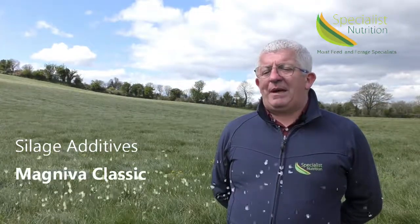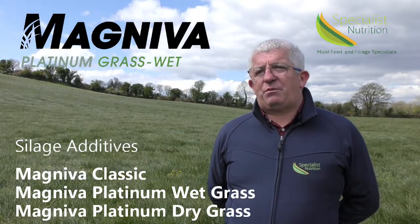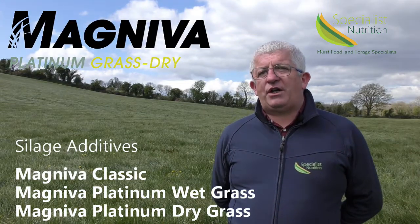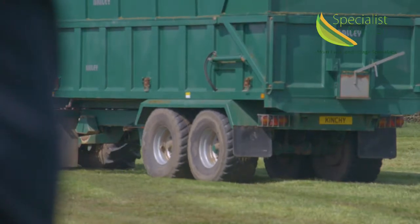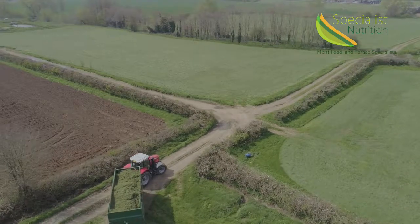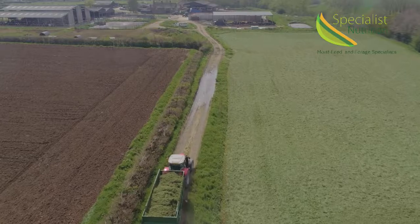We, Specialist Nutrition, offer a range of Magneva inoculants for crop and condition-specific conditions. We have three grass inoculants: Magneva Classic for ideal conditions up to 26% dry matter, Magneva Grass Wet for challenging wet conditions, and Magneva Grass Dry for high dry matter situations. The Magneva range offers a patented combination of bacteria such as Hilgardii and Lactobacillus buchneri, plus enzymes, which give a rapid fermentation including opening pits in 15 days.